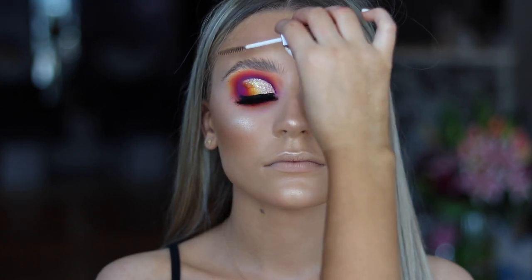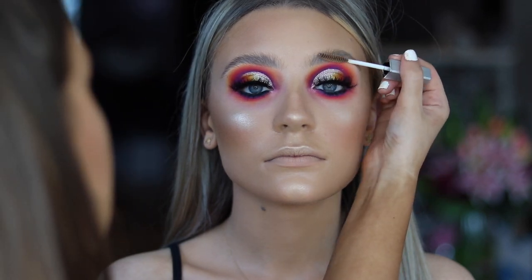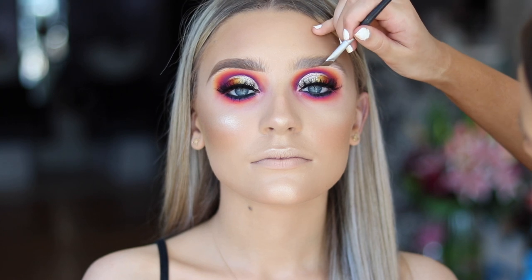I'm just combing her brows up now with a brow gel — I'm not quite sure what brand it is. And then using MAC True Brunette just to carve out her brows.